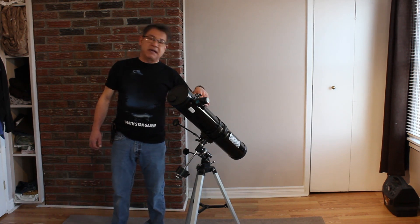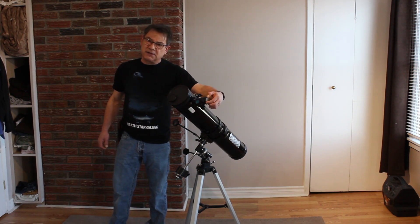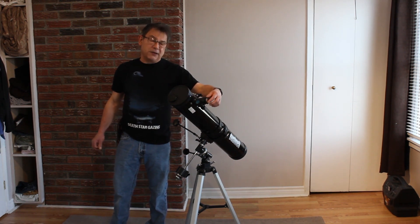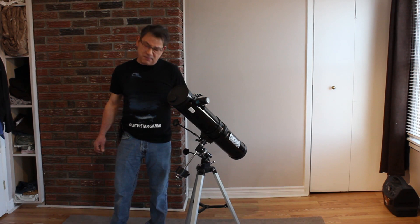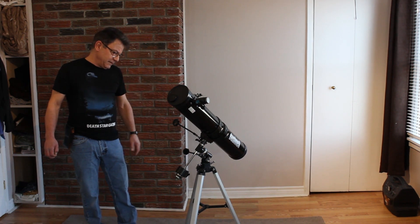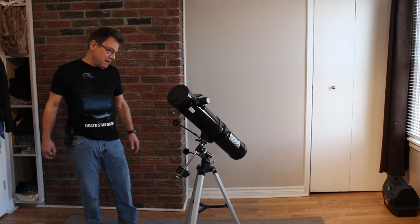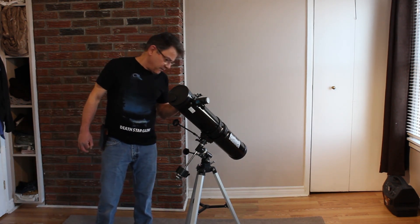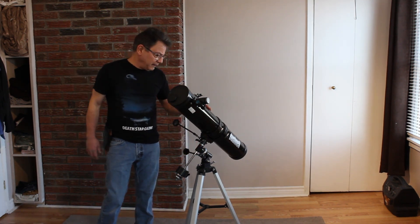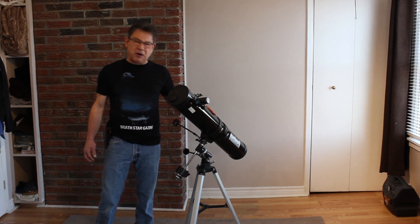This is a Bushnell — there are a lot of companies that make telescopes very similar to this. It takes inch-and-a-quarter eyepieces. Some telescopes can go up to two-inch eyepieces, which will really open your eyes to the difference if you get some good quality ones. But if you see something like this at a Goodwill for a decent price — say 50 bucks or less — it might have been 150 new, but either way, this is going to provide a lot better views and a lot more satisfaction than that previous one. The equatorial mount will be able to track things through the sky at night — that's a good department store telescope.